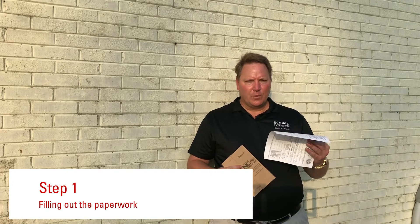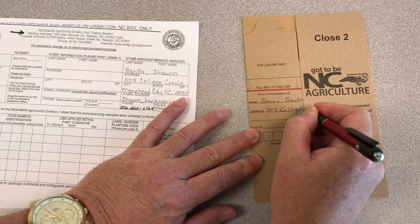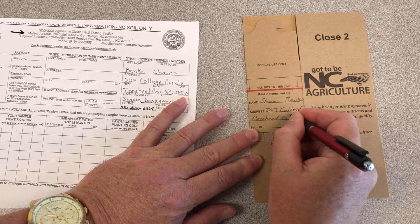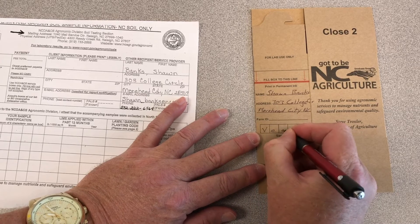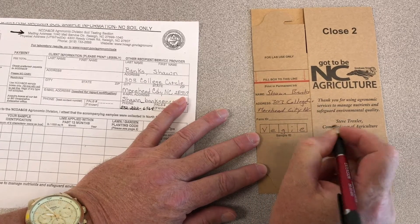So first let's start with the paperwork. There are the form and the box. Let's start with the box. The box is easier to fill out when it's flat and you can write on it. You want to make sure you fill out your name and your address, and then you want to select a code. Today we're going to take a sample of a vegetable garden, so I'm going to write VEGIE — V-E-G-I-E — in the box right there. That will be my code to identify the soil sample.